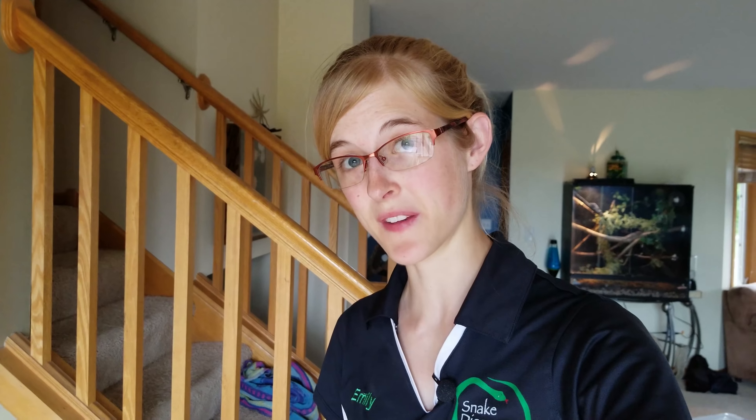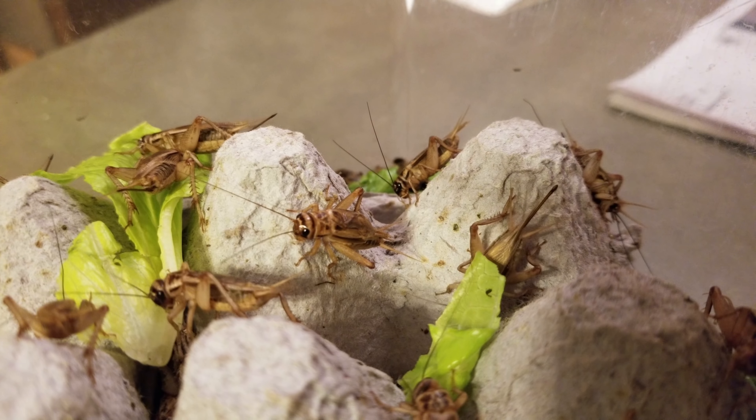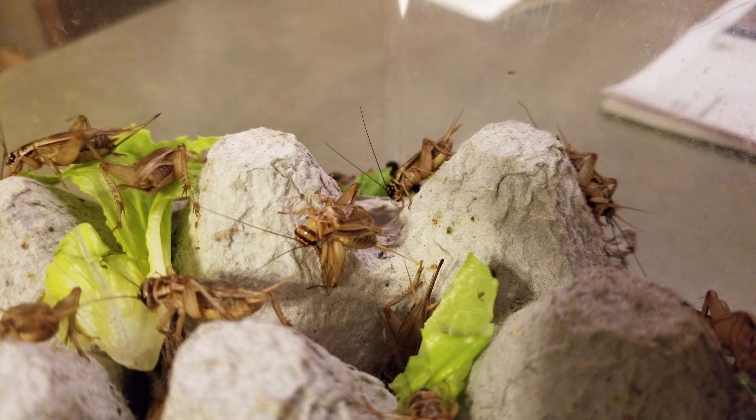Now only the male crickets will chirp to attract the females, so if you're easily annoyed by chirping crickets, just ask for females. Not every pet store is going to pick out the females for you, but if you're nice and you only want like six or so, they'll probably do it.